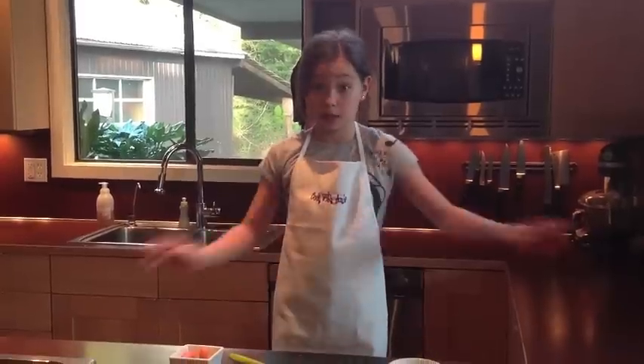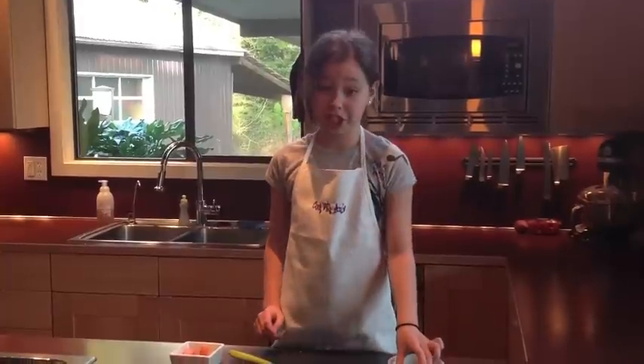Hi! Welcome back to Kids Can Cook 2. I have a question for you: what came first, the chicken or the egg? Today we're going to confuse things up a lot more because today we're going to make little chickens out of eggs.